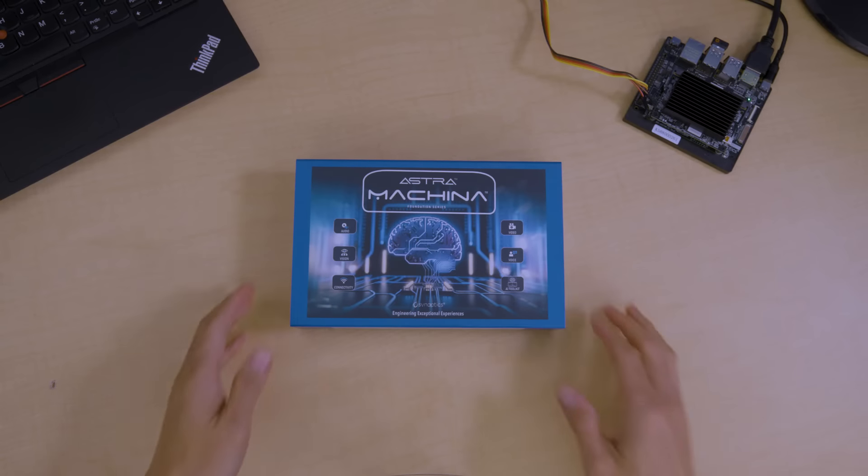Hi, I'm Aaron Pak, and today we'll be unboxing the Astra SL1680 Development Kit, so let's dive in.